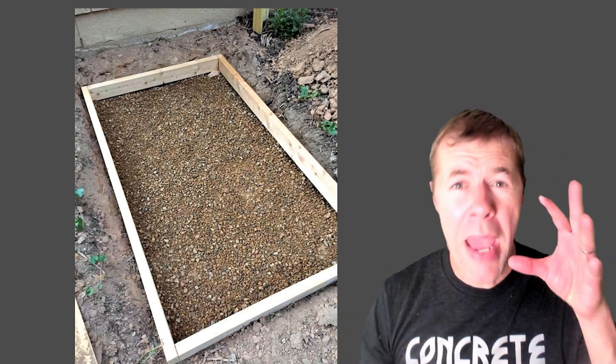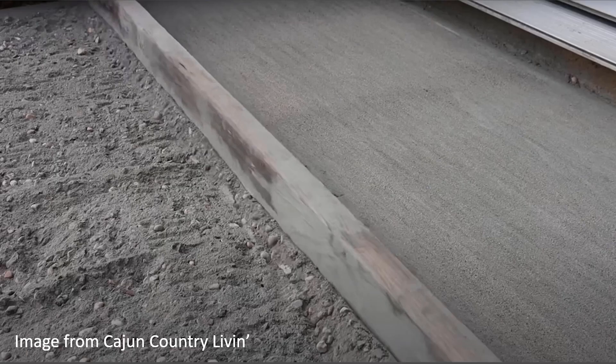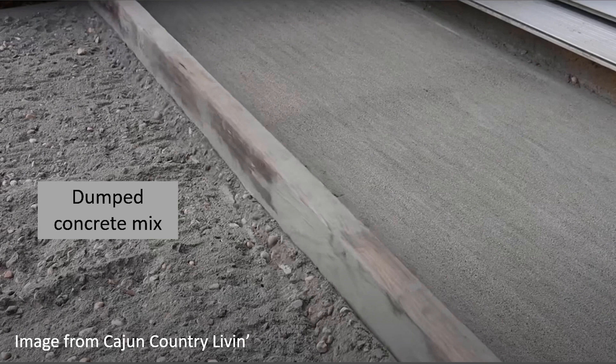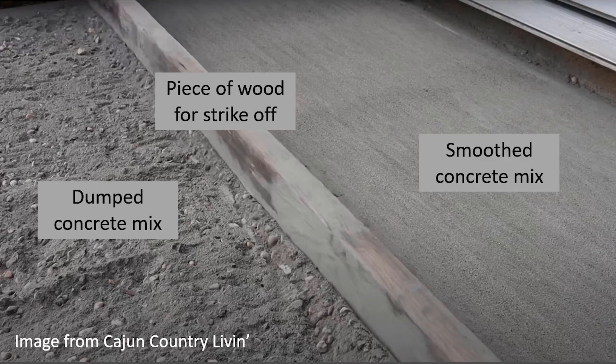They say this: you make your forms, then you take dry bags of pre-mixed concrete and you dump it into the forms — dry. You dump it into the forms, then you smooth it out. That is the dumped concrete mix over there, and that is a 2x4 that they use to strike off the concrete. Look at that smooth concrete mix — pretty cool, right?